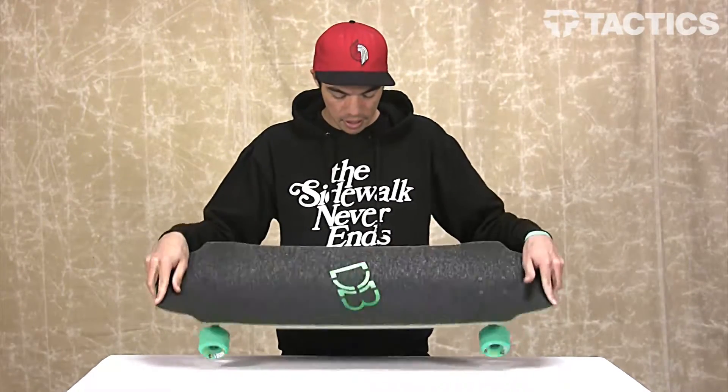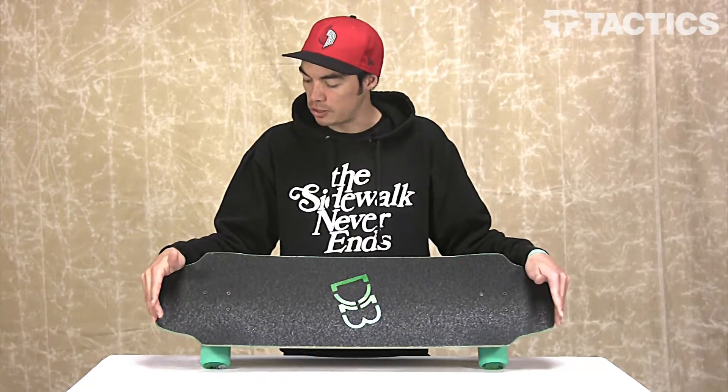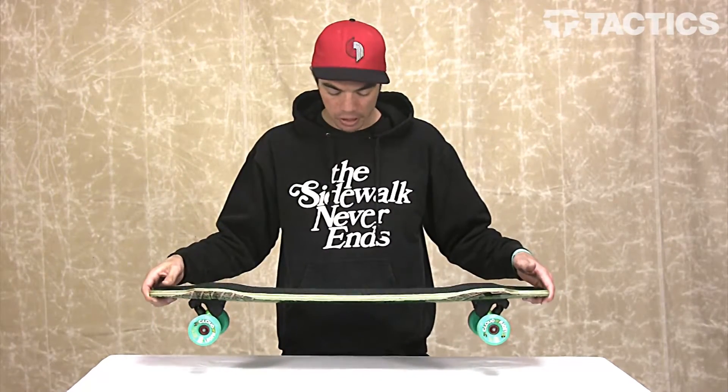And that's it. That's the Lunch Tray from DB Longboards. Head over to tactics.com — we have more DB boards for you to check out, you can learn more about this one, and pick one up for yourself.